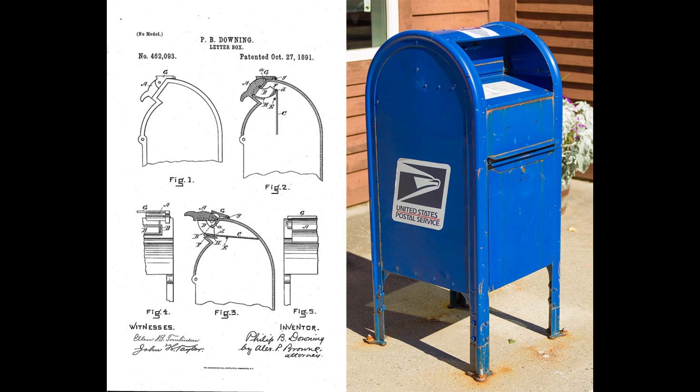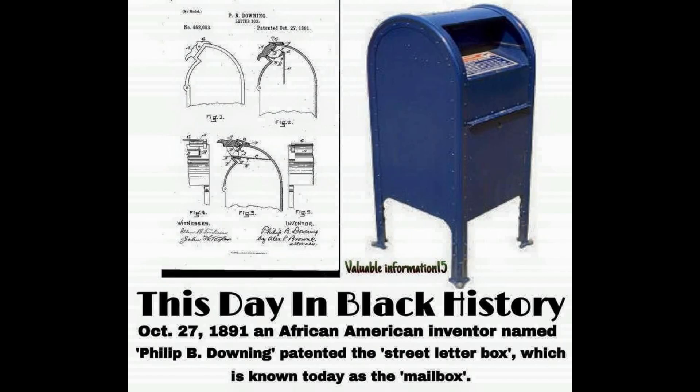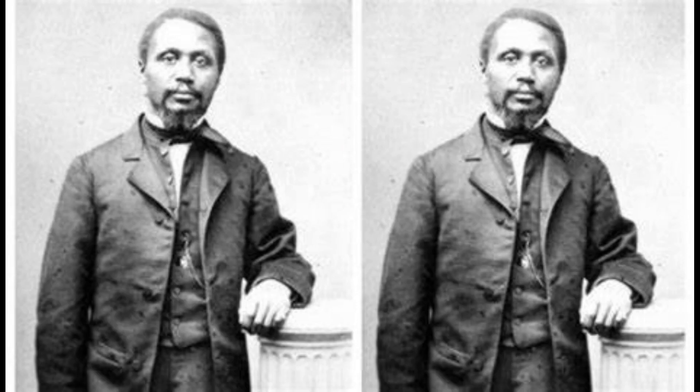In 1890, he had his first patent approved, and this was to improve the street railway switches — allowing these switches to be switched off with a handle or to be automatically switched off. This is coming from blackpass.org. He also has two patents for the mailbox design that kind of resembles what we have now, the precursor for that would lead to what we're doing now.